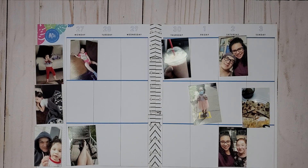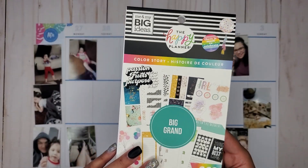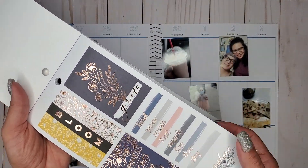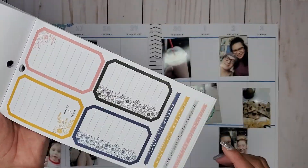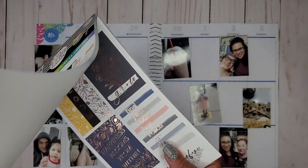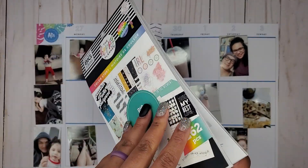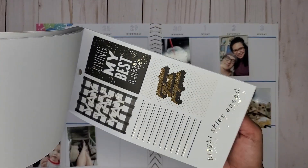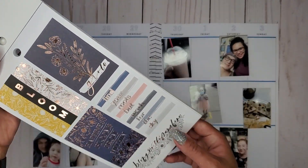I have pulled out the Color Story big sticker book — it's the newer one — and I'm thinking I'm going to go with these really pretty rose gold colors. It's either that or bright, but I don't want to do bright because I want to save that for like a birthday week. So I think I'm going to go with these really pretty florals.